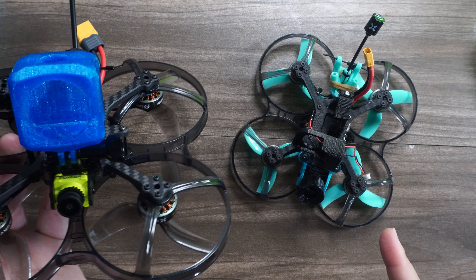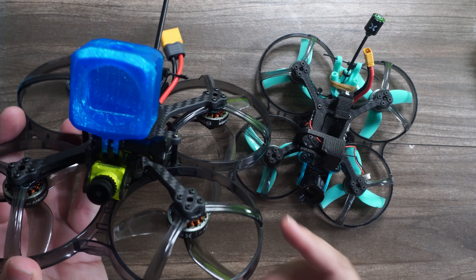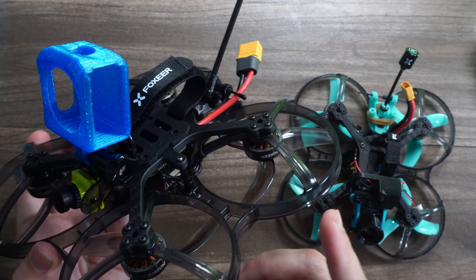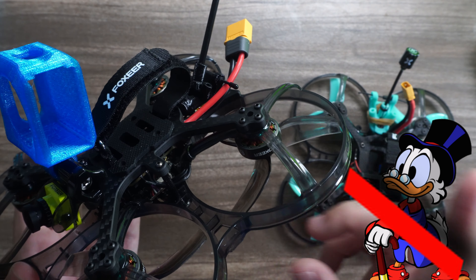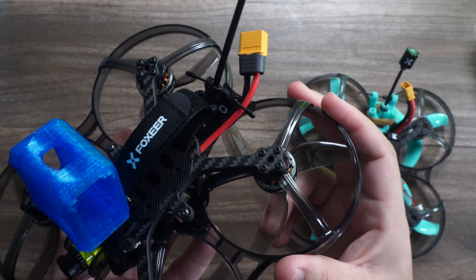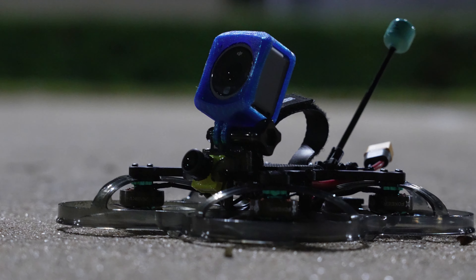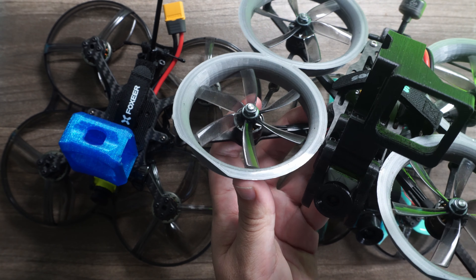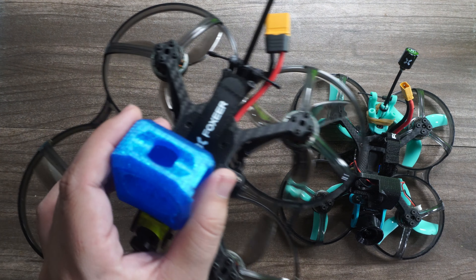If you remember, the 2.5-inch Unbreakable drone we had here on the channel — this is its larger brother. It has a very similar design with the unbreakable Namaker frame. These are guards, not ducts, so it won't have negatively impacted flight performance. And it's in a pusher configuration, in contrast to the very popular Squirt 2, which is in a traditional configuration. This means you'll have a little bit less prop wash and more control.